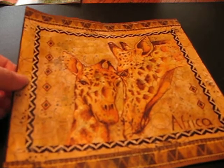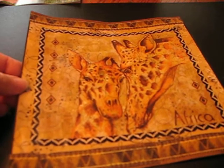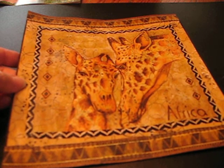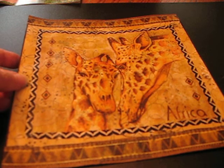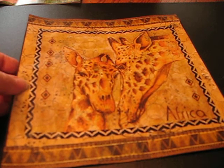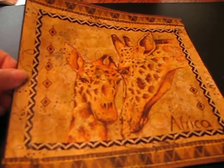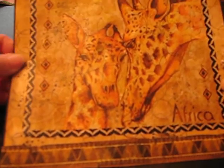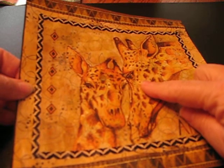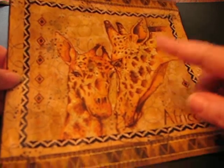Basically, you just create your picture, your design, like you normally would on one of your journal pages, and then we're going to cut it apart. This started off as a top layer of a napkin, and then I've added and added and added to it.